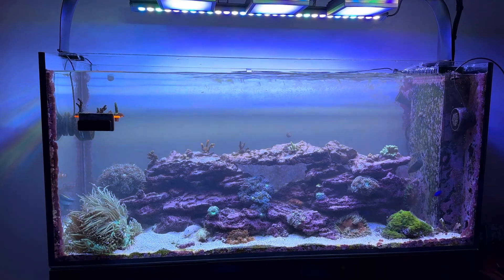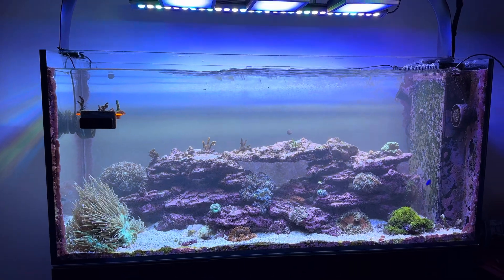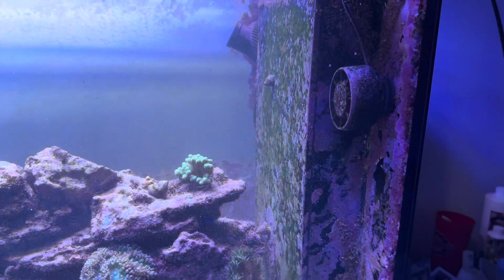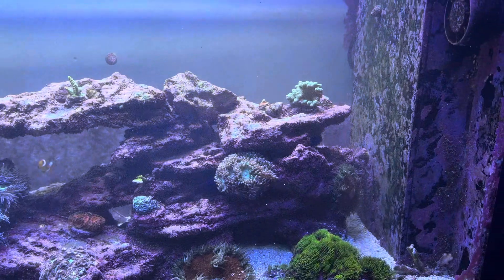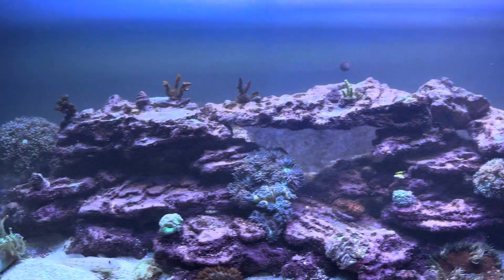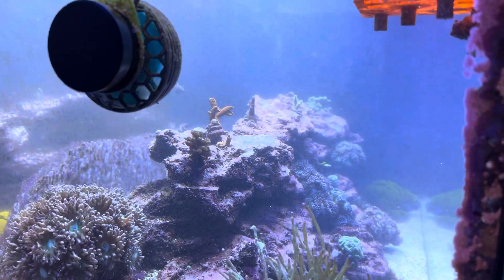How's it going reef keepers? I just took my power head — it's this power head here — pulled the line out of this cord chase, took it in my hand and blasted the rock work with it. You can see the amount of detritus in the water, and actually the best angle you're going to get is on this side of the tank. Look at that.